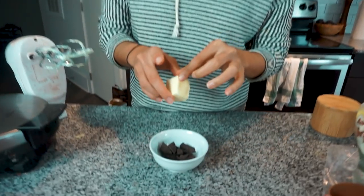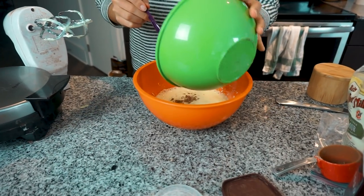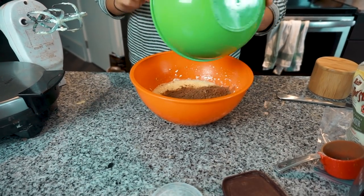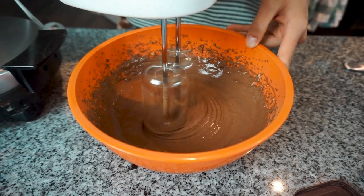Now we are going to microwave our baker's chocolate with the addition of two tablespoons of butter. Start with 30 seconds, and do it in bursts of 30 seconds until it's melted — you don't want to burn the chocolate. While that's microwaving, add your dry ingredients to your wet ingredients. When melting the baker's chocolate, you definitely want the fat aspect — butter is your best bet because that helps the chocolate melt.